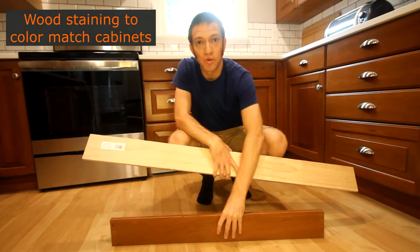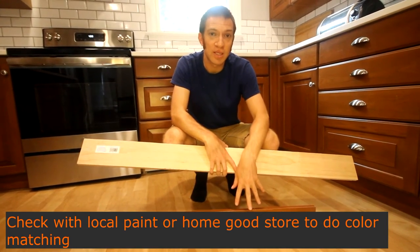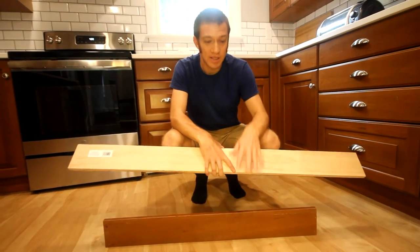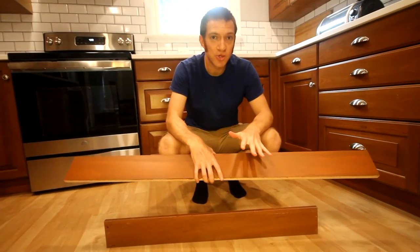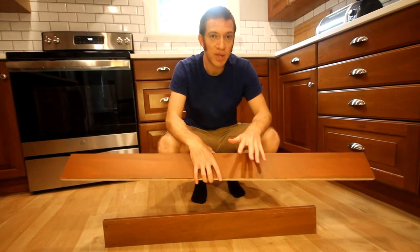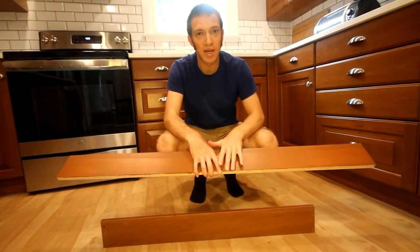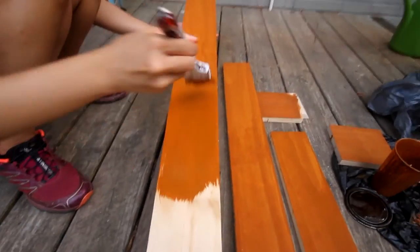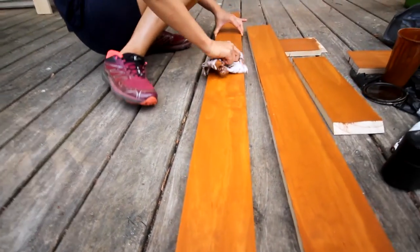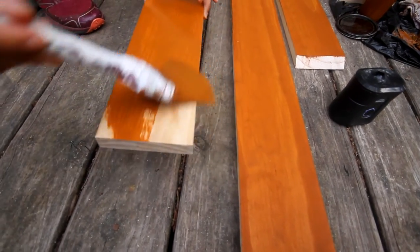We originally had this type of colored toe kick, so we brought that to the store and they were able to color match it. They took a clear stain and tinted it to help us stain this wood to look like our existing finish. The first time we applied it, it was a little bit too red, so we added a bit of a darker colored stain to mellow out the color. When applying stain, if you apply it quickly and wipe it off you'll get a lighter color, or you can let it sit a bit before wiping and you'll get a darker color. You can also apply multiple coats to get more richness.